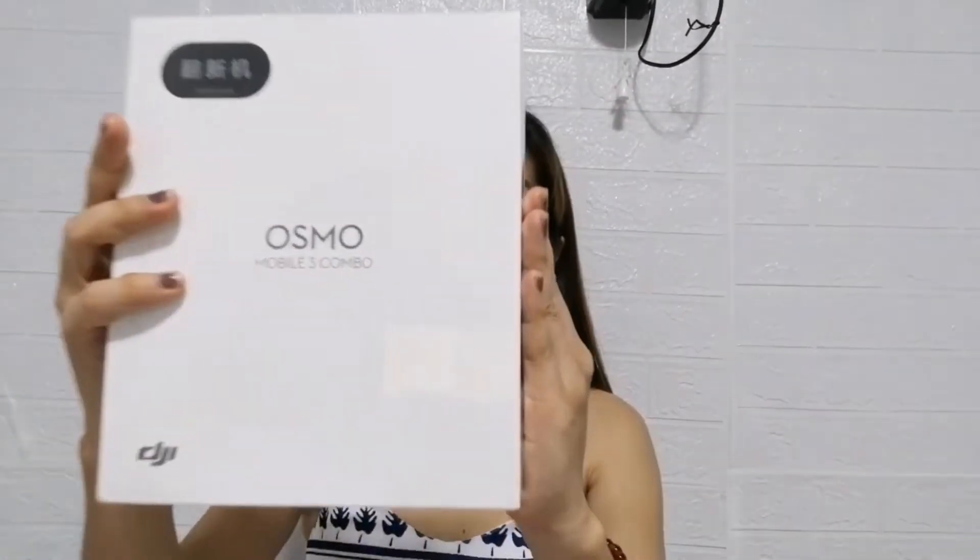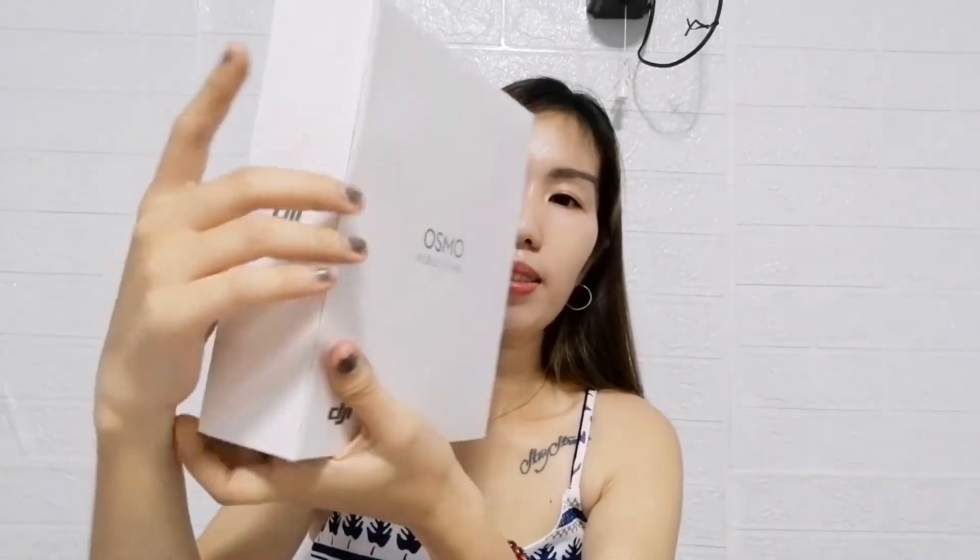Hi loves! Welcome back to my YouTube channel for today's vlog. Nag-unbox tayo ng DJI Osmo Mobile Cheap Combo. Ito yung itsura niya, pero nandumating siya fully packed as in. Sobrang secured ng package.